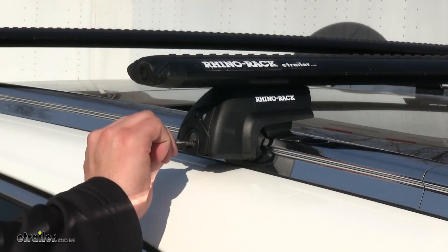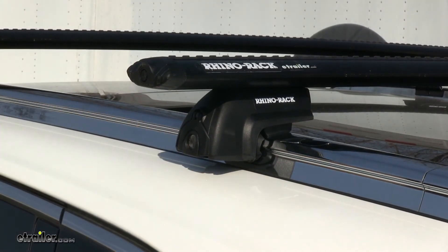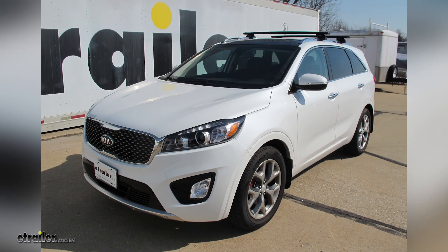With everything tightened up, we can now lock them up, load up our gear, and hit the road. And there you have it for the Rhino-Rack Vortex Arrow Roof Rack System on our 2018 Kia Sorento.